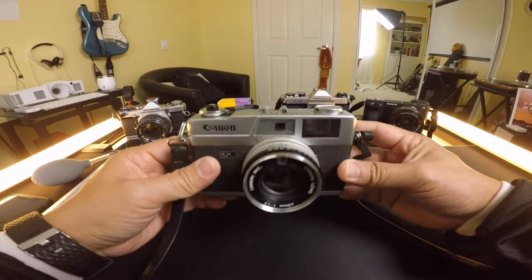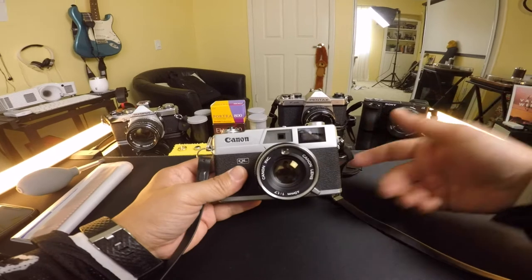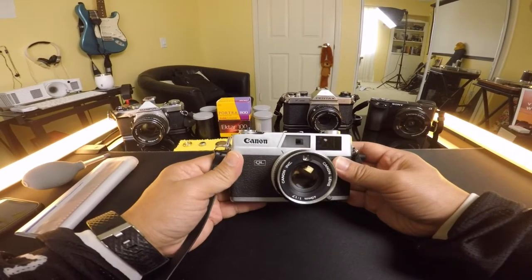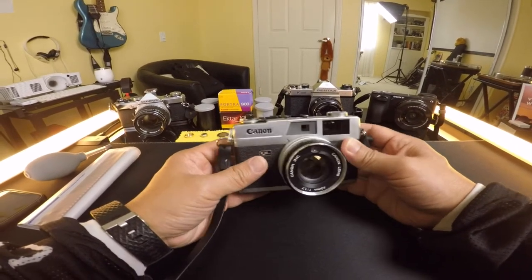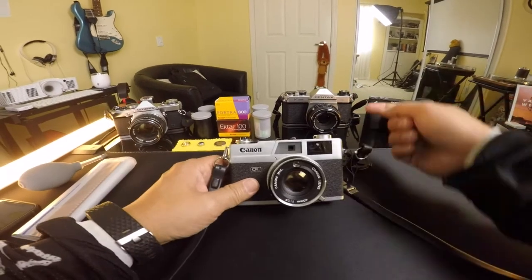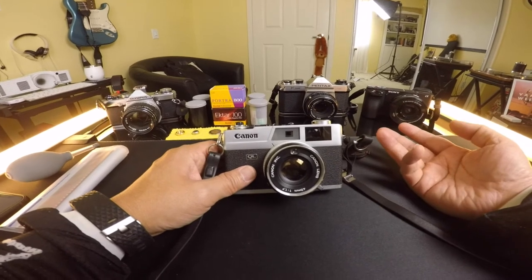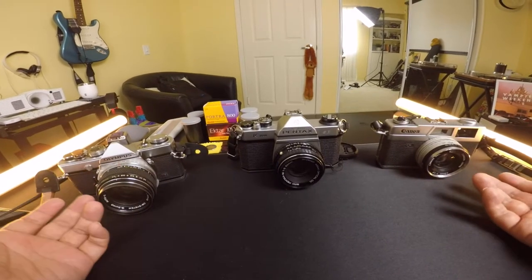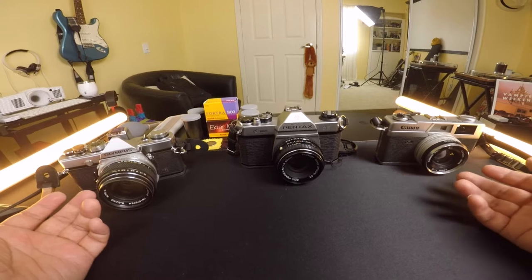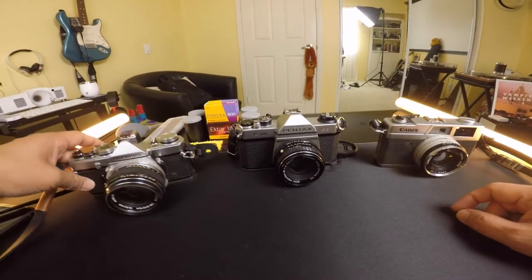This is a Canon canonet QL17, made by Canon. In this video I'm going to show you everything you need to know about getting into 35 millimeter film. I have three analog cameras right here, and all three made the top ten list of beginner cameras. They all look pretty similar — these cameras were made in the 1970s or somewhere around there, and they have a very nice look to them.